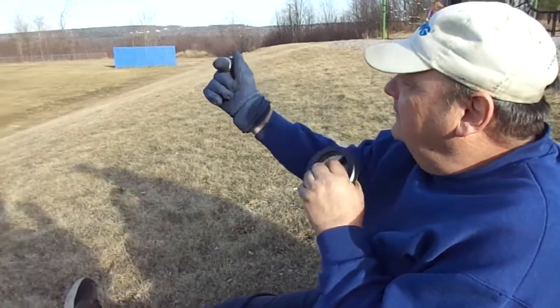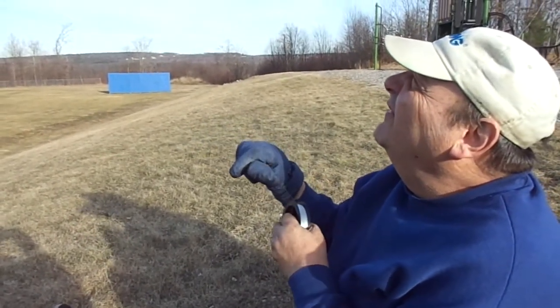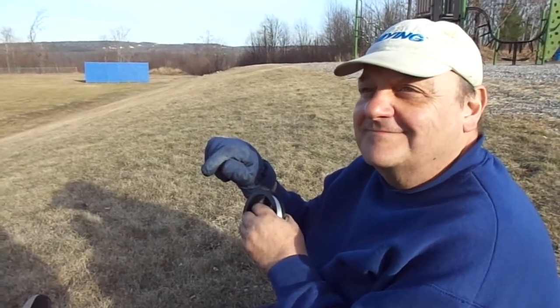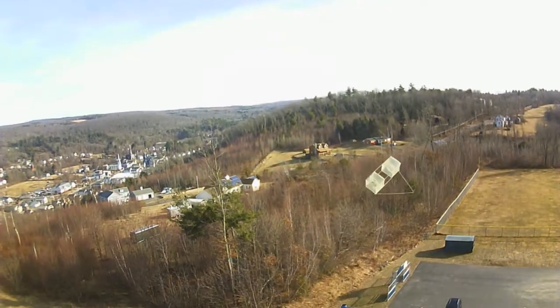We're flying a kite made out of junk. I just had the drone up there and I actually saw it in the FPV screen. So let's cut to that clip right now, Richie, and show the gang at home what that thing looks like from up there.